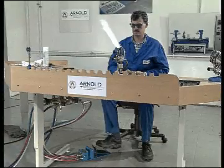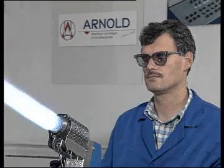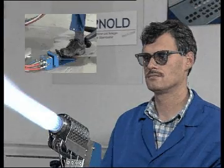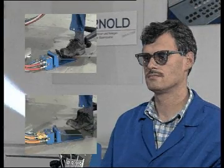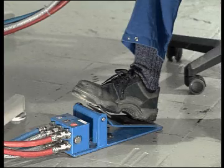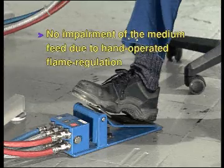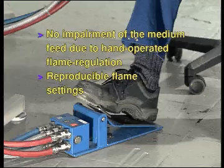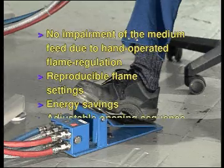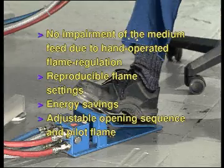Operating this Zenit burner in conjunction with a gas economiser, such as catalogue number 152 or 152-1, has the following advantages: no impairment of the medium feed due to hand-operated flame regulation, reproducible flame settings, energy savings, and an adjustable opening sequence and pilot flame.